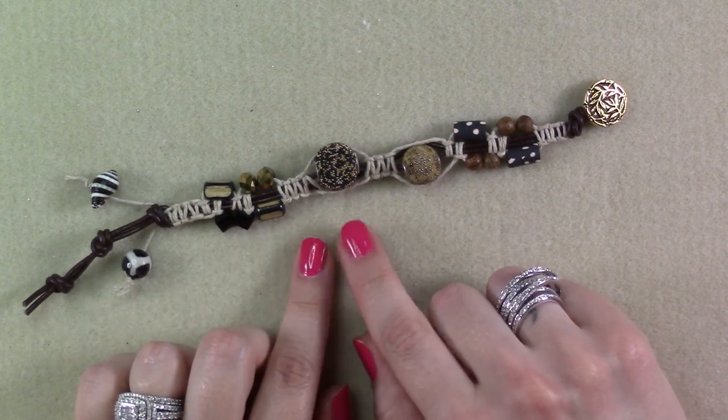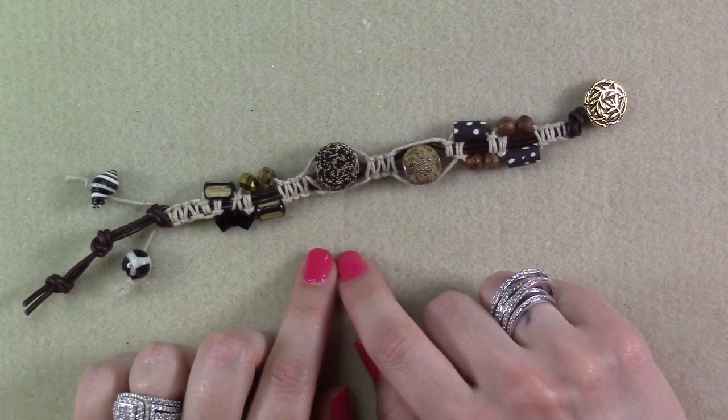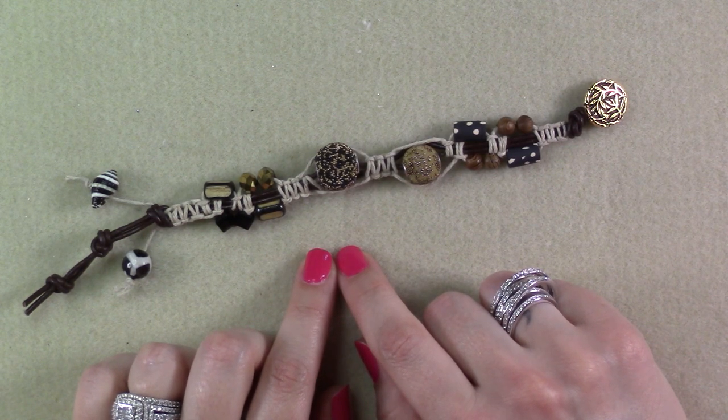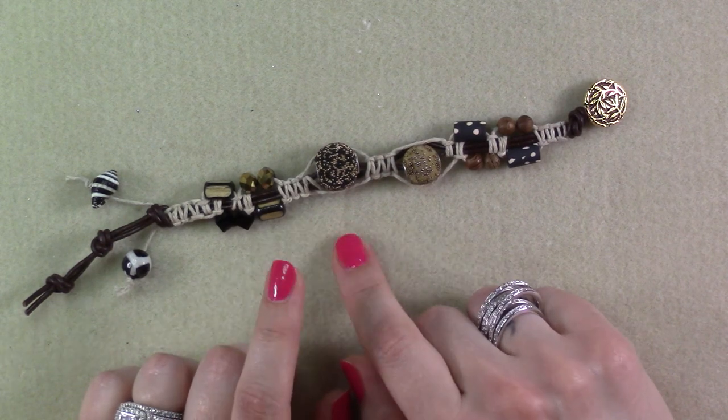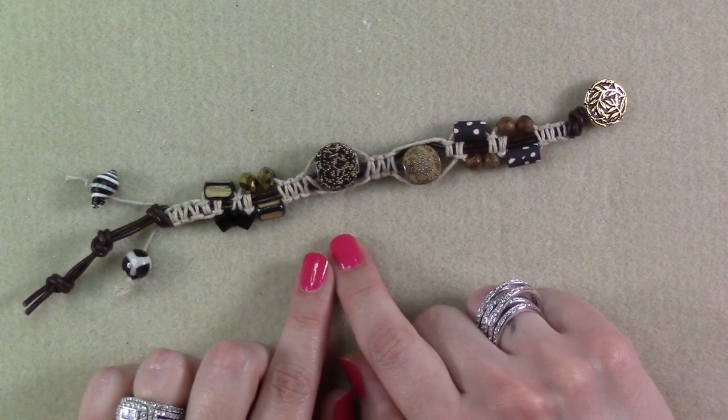There's just something very summertime feeling about using leather and hemp and some other lightweight stringing materials, so I think this is very appropriate for the warm weather that we have been having.